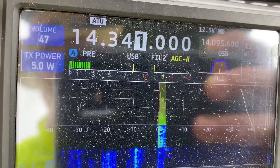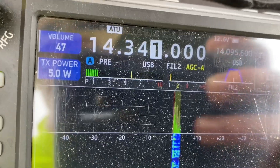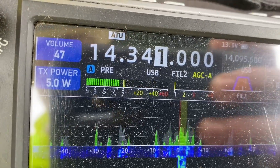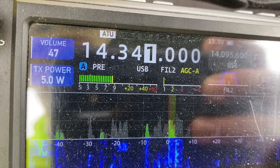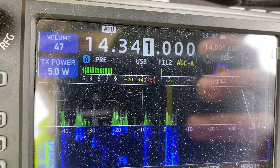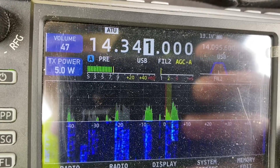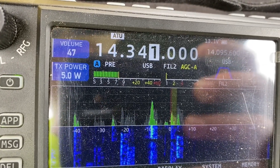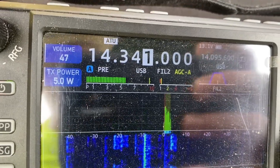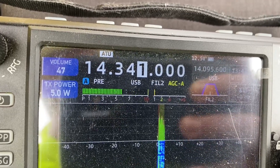I'm QRP, five watts. I put a top hat across the top of the stalks to improve my radiation. Roger - hey, it's making the trip all the way out to western New York with five watts, and really good clean copy. Signal's a little light but a good solid 5-3. Awesome, great to get you in the log, Kevin. I have a second operator here - you're the first contact on this antenna. Go ahead with the second op.